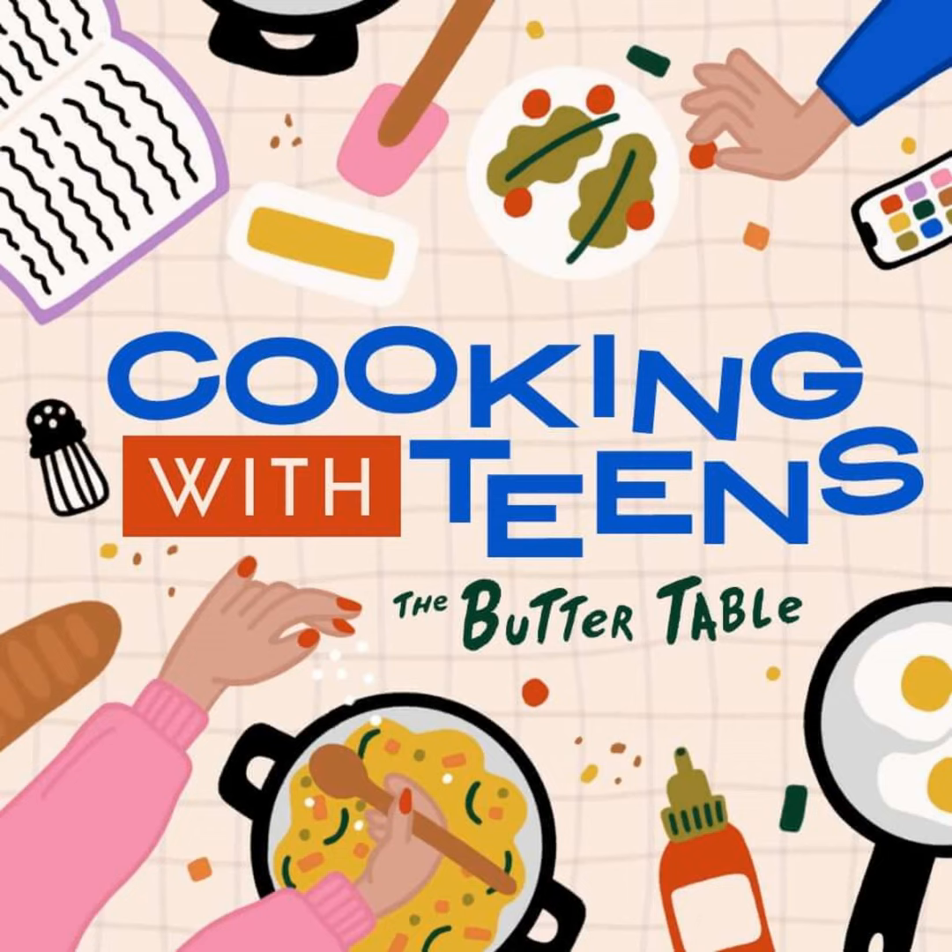So there you have it — smoothie bowls that'll keep your teen fueled, happy, and maybe even Instagram famous. I'm still not a huge fan of them, but I can see their appeal more and more as he creates them. I'll stick to a smoothie in a glass with a straw, but they are pretty to look at.